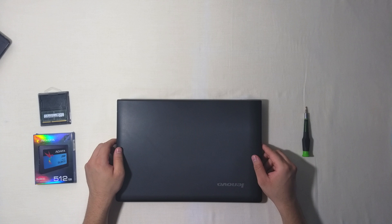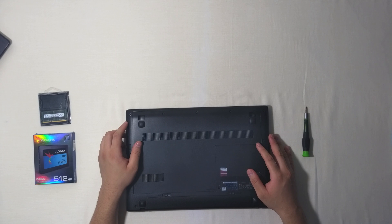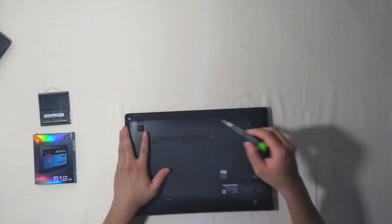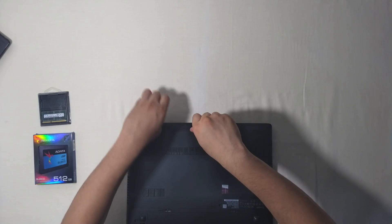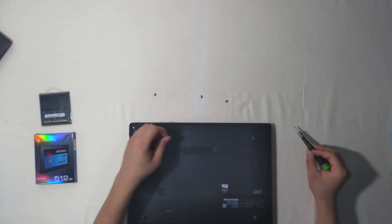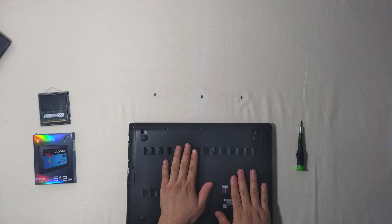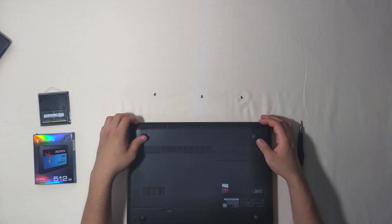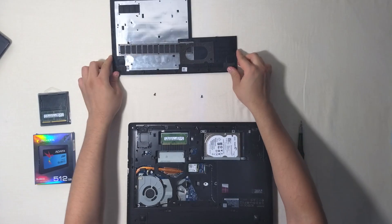So let's begin. First, we are going to flip our laptop so the screen is facing down. Then we are going to remove the 3 screws that are on the cover: 1, 2, and 3. Once we remove the screws, we are going to put one hand in here and with the other one, we are going to slide the cover and it will come out easily. Now we are going to pull it up and put it away for a moment.